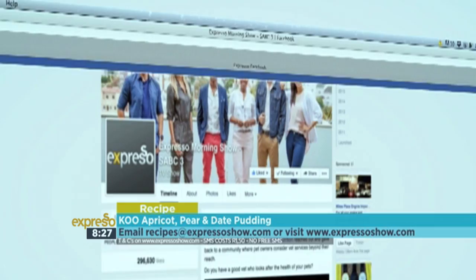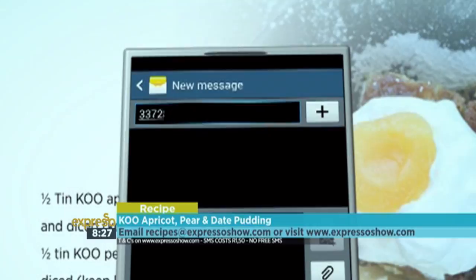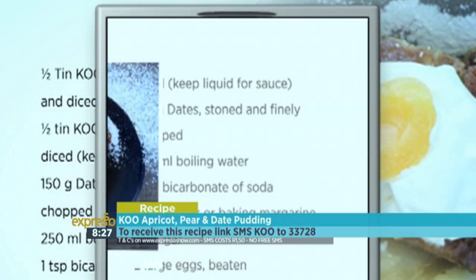For the full recipe, visit the Expresso Morning Show Facebook page or log on to www.expressoshow.com. SMS the keyword KOO to 33728 to receive the shopping list on your phone, then click on the link provided to view the recipe. SMSs cost R1.50 — no free SMSs. Terms and conditions apply.